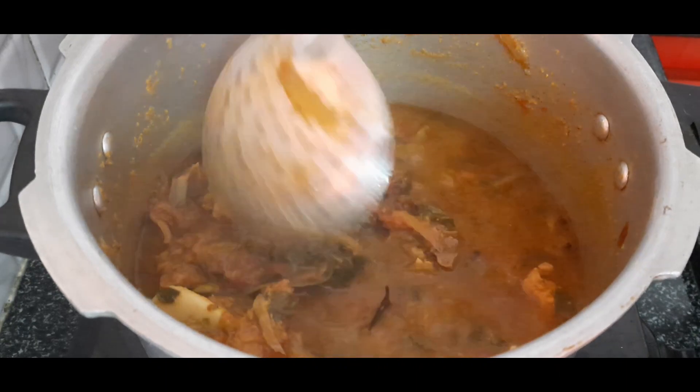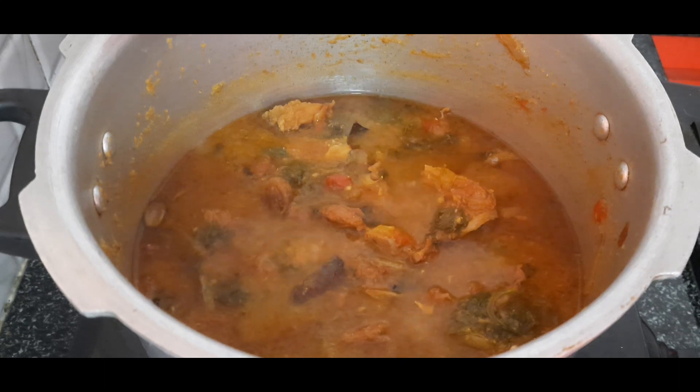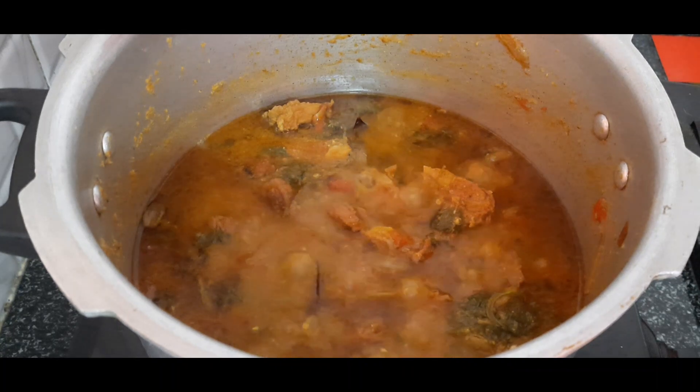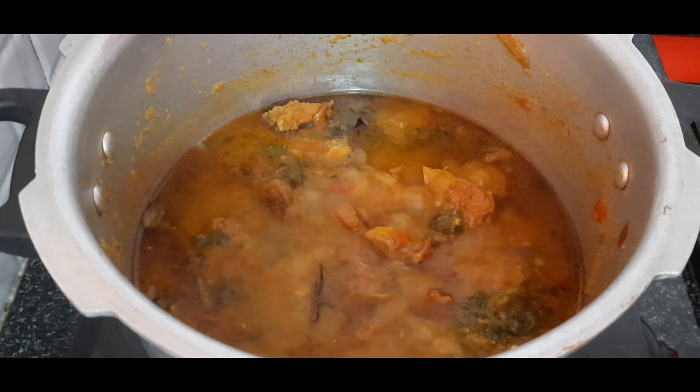I am going to put a lot of juice in the meat. I am going to check the meat, then put the meat in the oven.